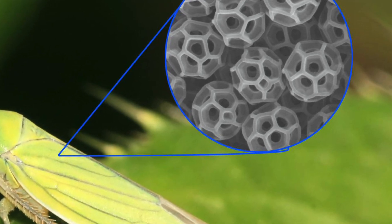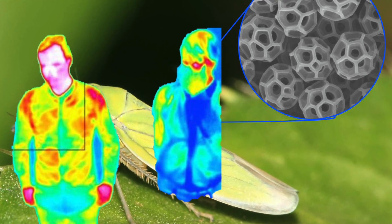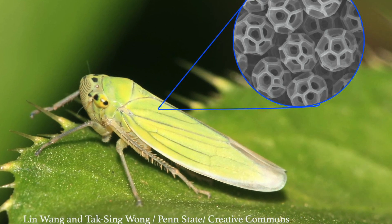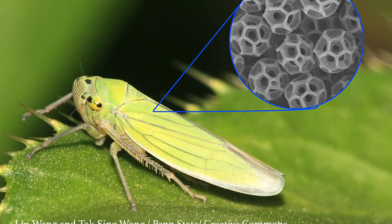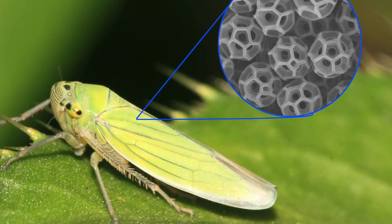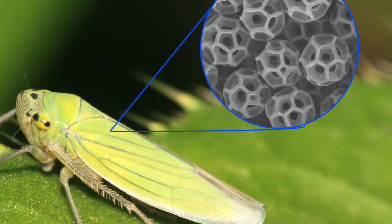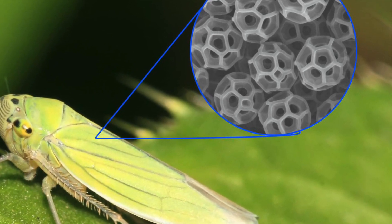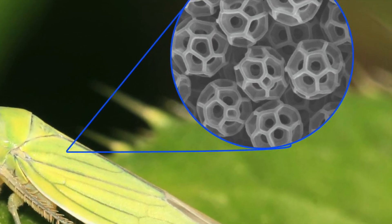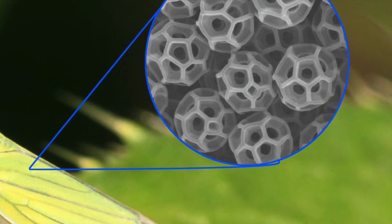By controlling the reflection of light on surfaces, it may be feasible to conceal the thermal signals emitted by machines or humans. The production of artificially created brocosomes in 2017 in a lab proved to be challenging because of the intricate geometry of the particles. But through the utilization of advanced 3D printing techniques, scientists successfully replicated brocosomes. They were a larger version of the real thing - 20,000 nanometers, which is about a fifth the size of a human hair. The precise dimensions of the apertures within the brocosomes made them ideally suited for absorbing ultraviolet light.